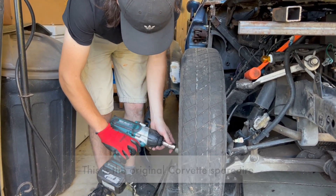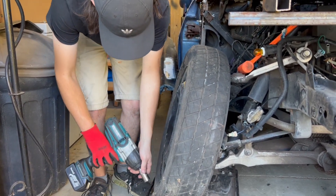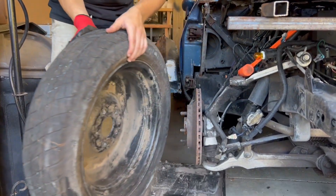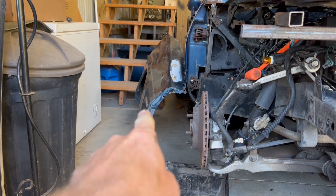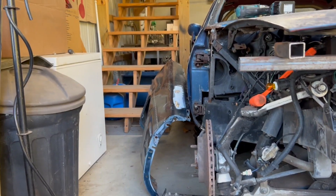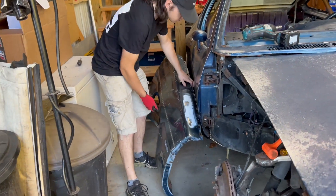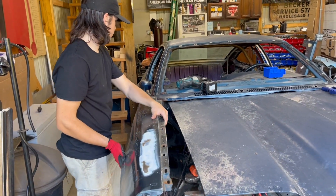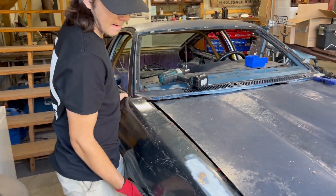Wow, is it just barely on there? Yeah. We're taking the tire off because it interferes with our good fender that — in this case — we do not want to cut up. Anyway, we don't want to cut that one out because that's a good rust-free fender. So we'll sacrifice a lot for this build, but rust-free fenders are hard to come by.